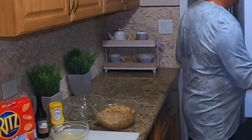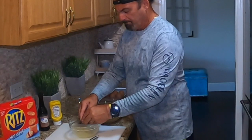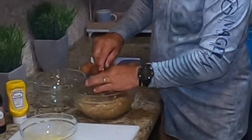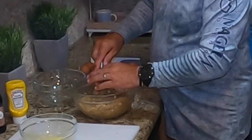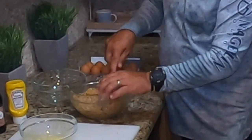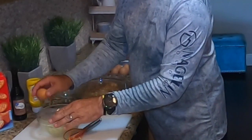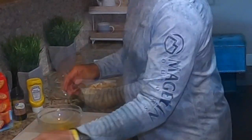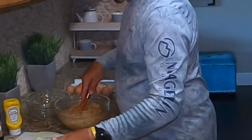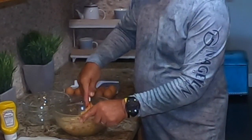We're going to add one more egg to this. Just add it as you need it — if it's still not smooth enough, we'll add another egg, because we're going to make meatballs out of this. Let's add one more egg.